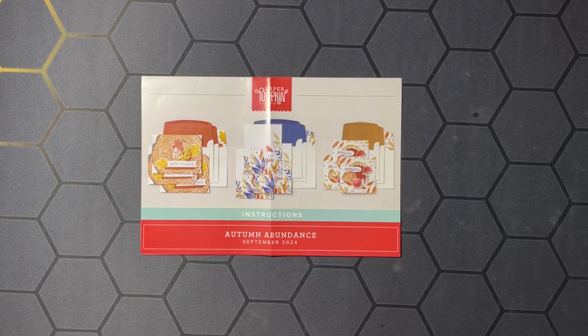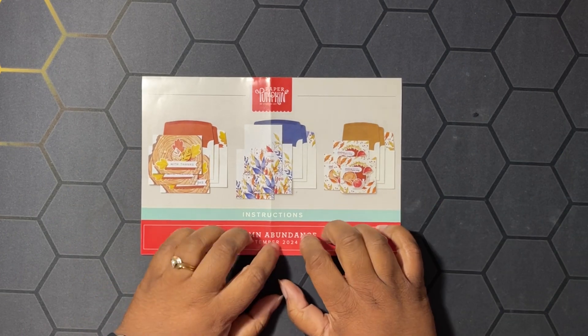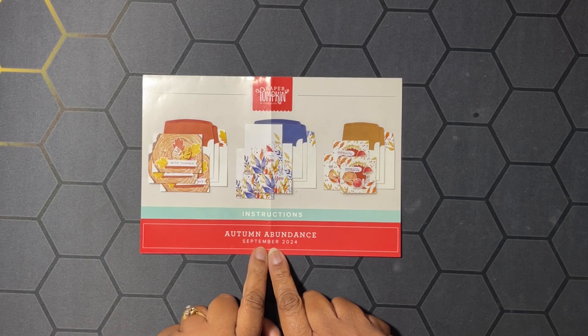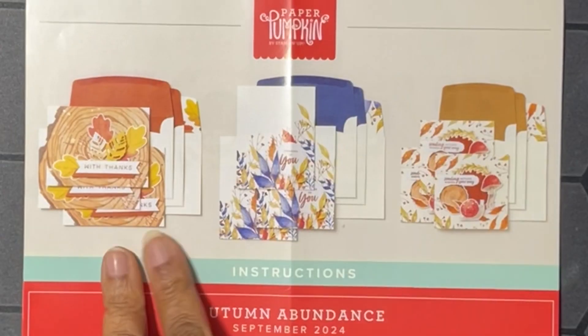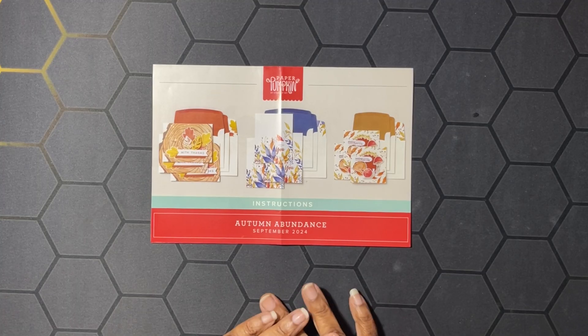Hello hivers, welcome to Honeybee Stamping Hive where creative buzz is always in the air. I am Tashauna Lundy, your independent Stampin' Up demonstrator in Florida, serving customers all over the United States. Today we're back with video number two of my Paper Pumpkin alternates for the Autumn Abundance September 2024 Paper Pumpkin kit. This is what the kit originally makes and I'm going to have a few alternates — two cards today.